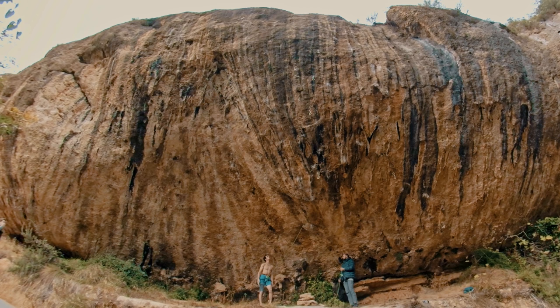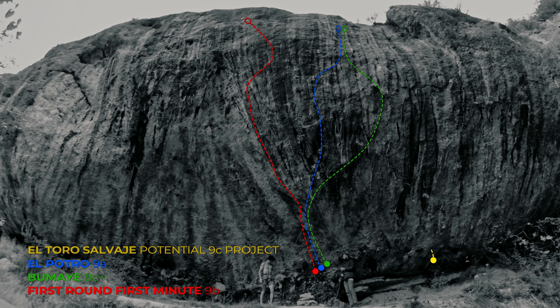El Toro Salvaje is a project that was bolted by Chris Sharma. It features a heinous first five meters which, in my opinion, could be around 8B boulder by itself. Then you link a quite awkward traverse into the crux of El Potro — that section could be 8C+ or 8C climbing by itself. Then there is a traverse into the crux of First Round First Minute. No matter what, to link all of this together will be pretty insane, and I think 9C could be a great grade.